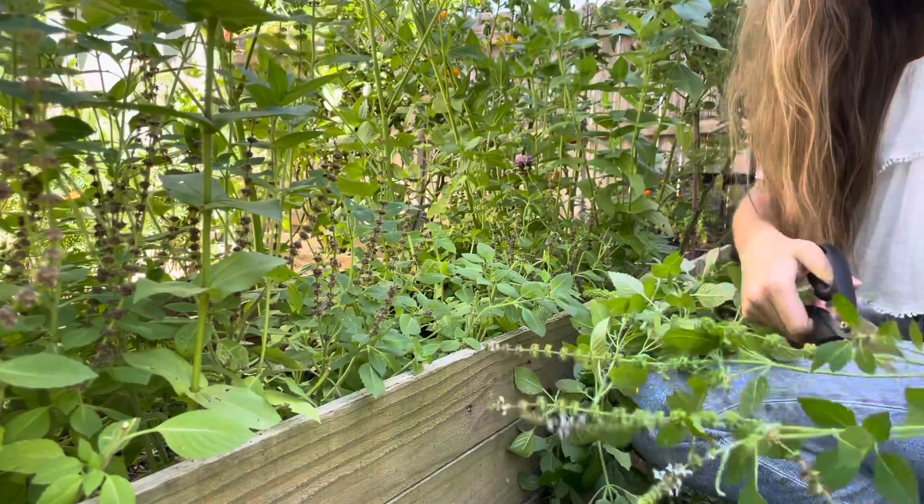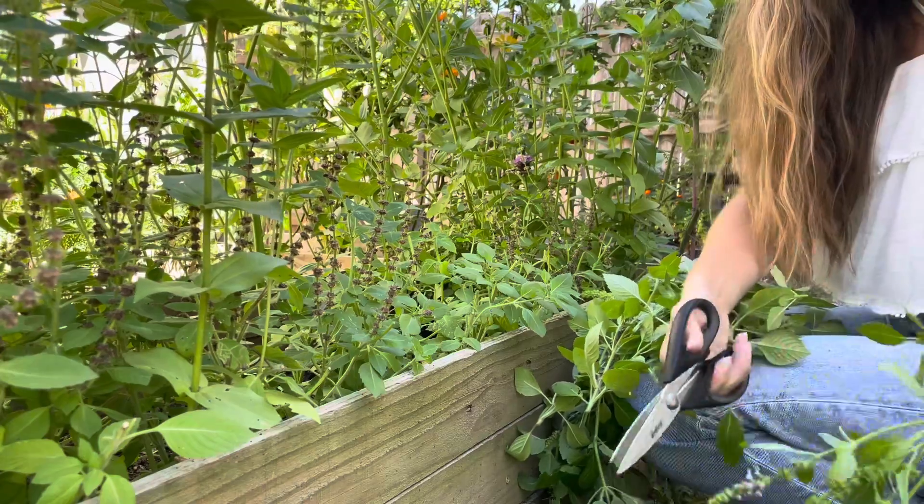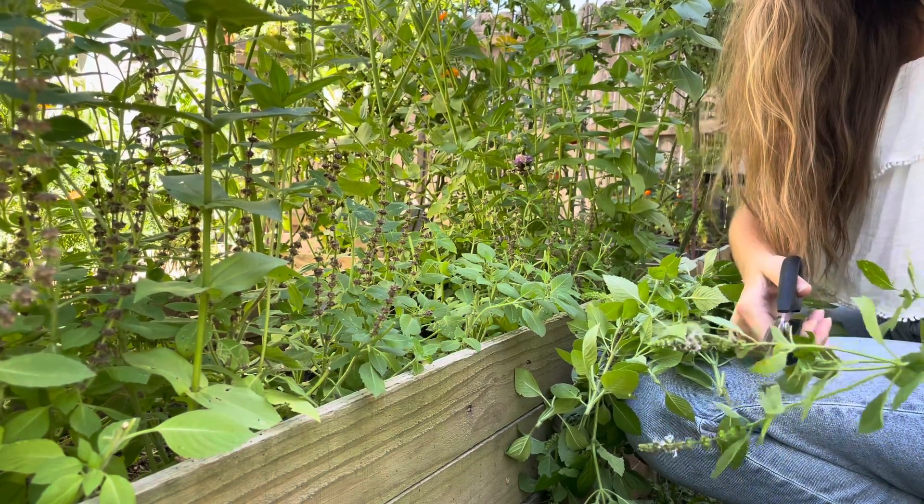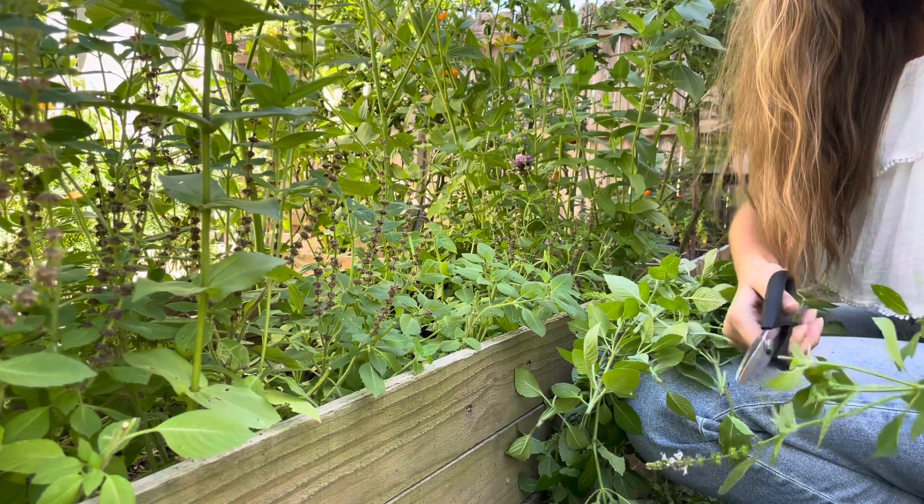While I'm out here, I'm going ahead and using my scissors to snip off any of the flower stalks. I don't want to add the flowers to my tea mixture, so I'm just going to go ahead and take care of this right now before I bring them in.